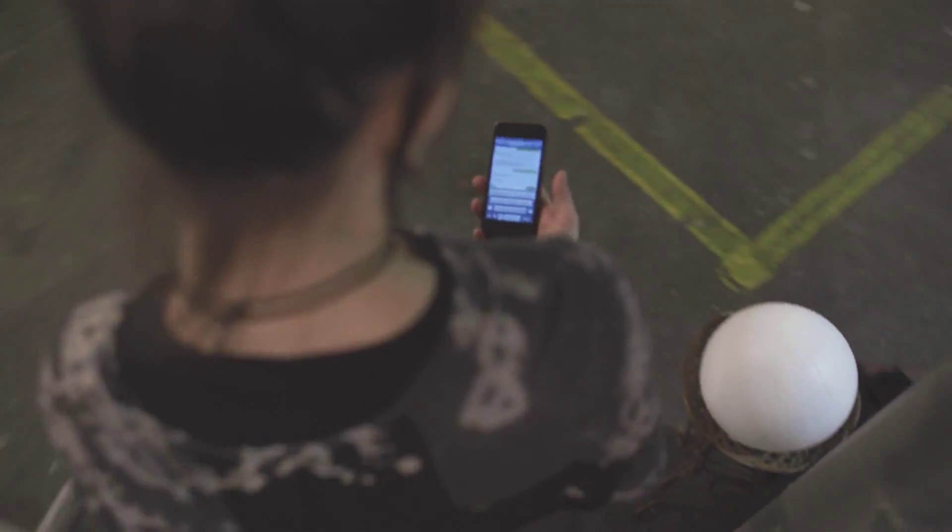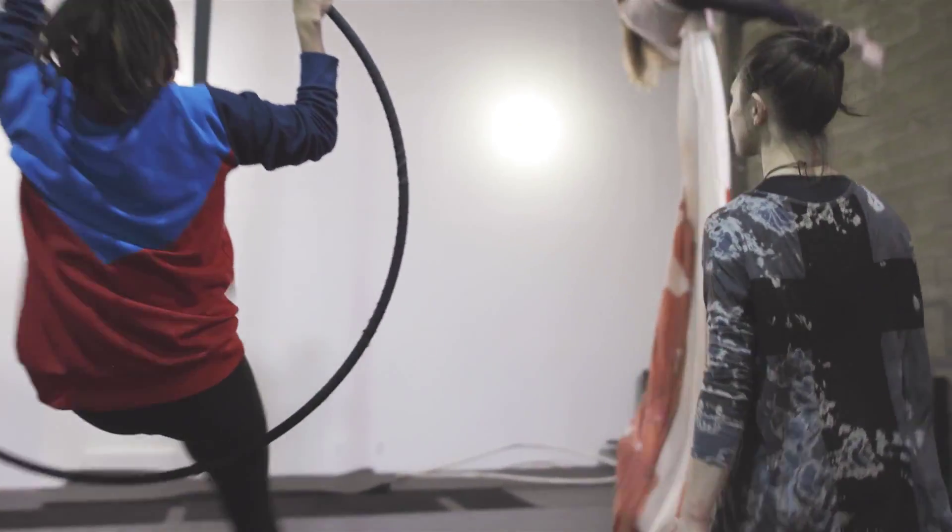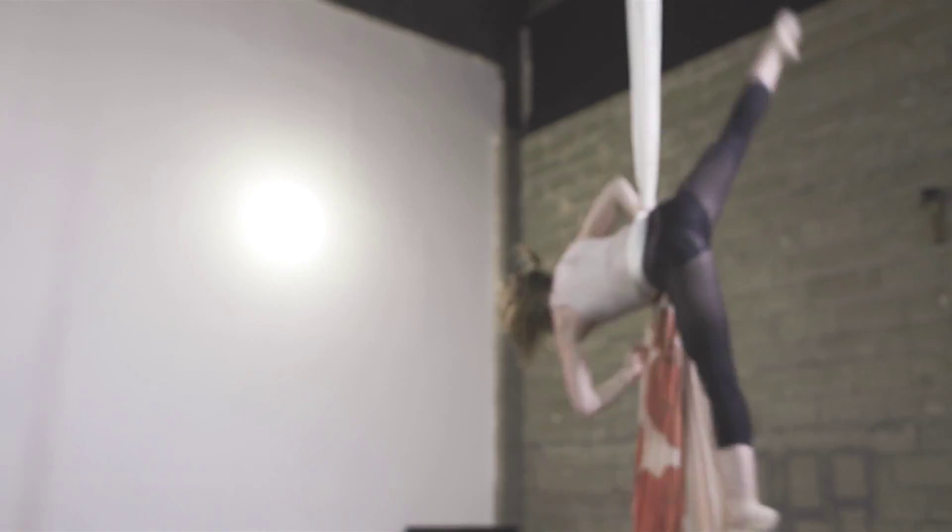And going down this staircase, which was incredibly tight and I could barely fit down just myself — to be able to pull off that shot going down it was pretty cool. And there's the handoff, and you saw the camera move in the behind-the-scenes, but look at how smooth it is here.